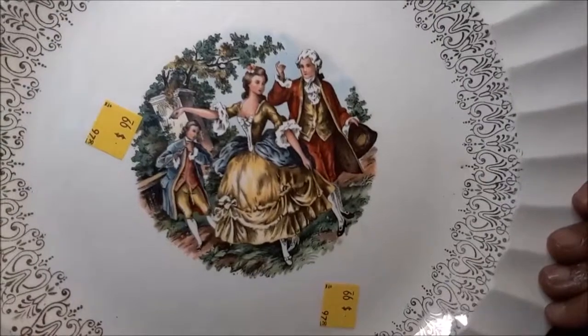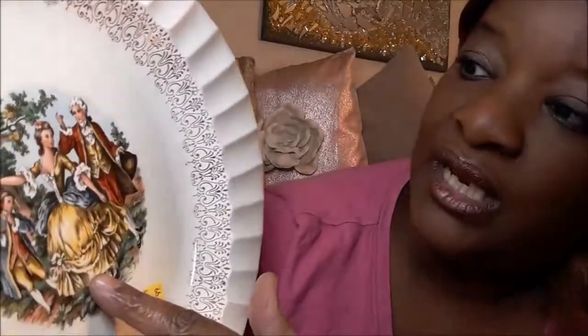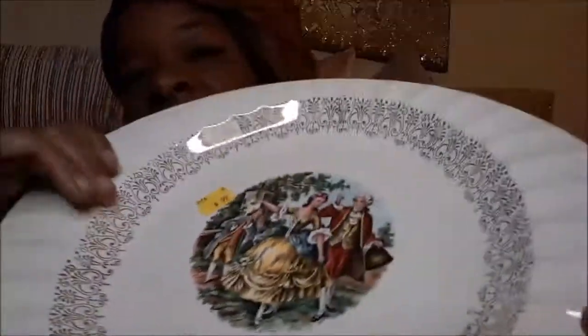This dish is $0.99. It was made back in the 1920s or 30s and the company is called the Cronin China Company, Monero, Ohio — number 55 is what this dish is. This dish depicts Martha and George Washington. Some of the dishes were made out of 24-carat gold, and if you see the inlay in here, this is supposed to be 24-carat gold around the edge.